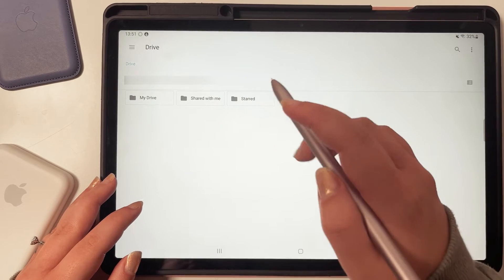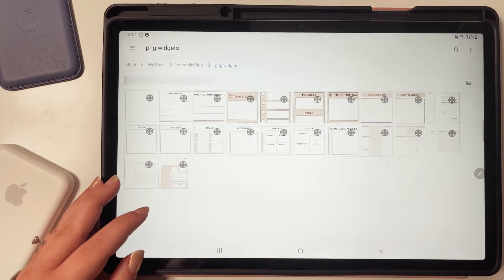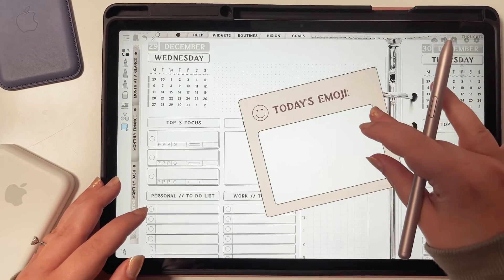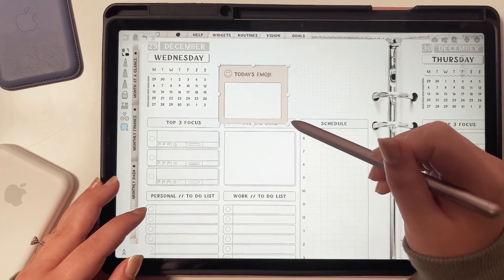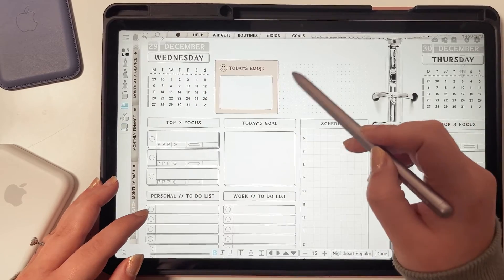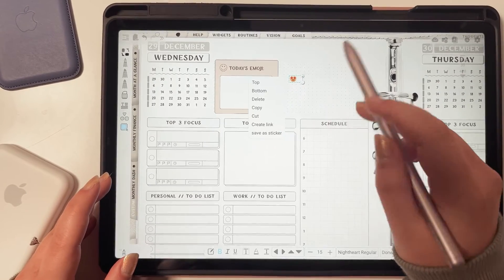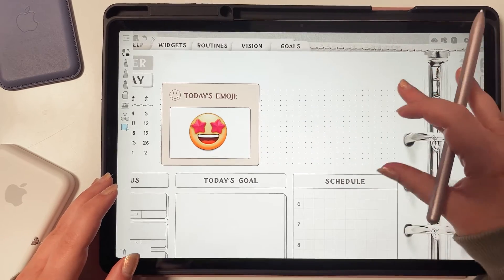Look for the folder where you saved the widgets. Let's add a widget on a daily page — go to December and today's date. Click the gear icon on the top right, then 'Insert Image,' 'System Picker,' and then your Google Drive. Find the widget you want — for example, let's choose the Today's Emoji widget. Tap on it, then tap the check mark, and it will add it to your planner. You can resize it and rearrange it wherever you want using your fingers or the pen.